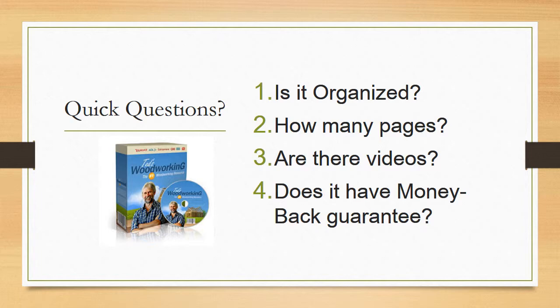Is it organized? How many pages are there? Does it have a money-back guarantee? With 16,000 plans you might expect Ted's Woodworking to be pretty disorganized, however many find it pretty easy to find the exact project they want to work on. The product also comes with a 60-day money-back guarantee — if you're not completely satisfied with what you get, you will receive your money back.